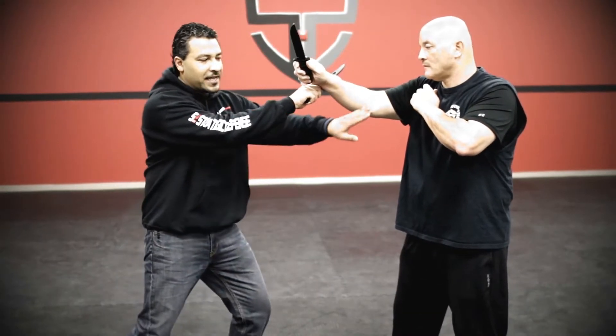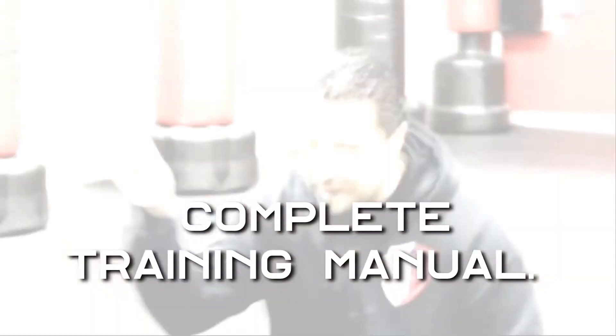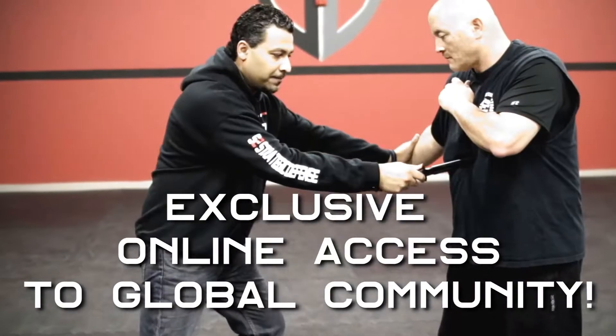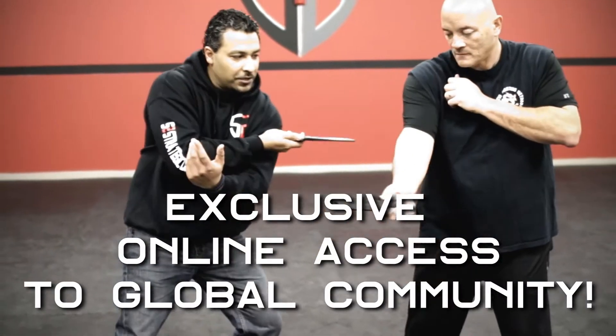Stop right there. I defang the snake. This hand starts to come in and make contact. Get to the belly. Scoop this under. Cut and go right back.